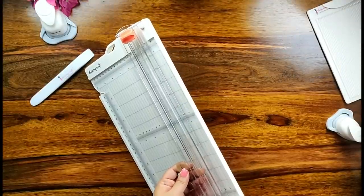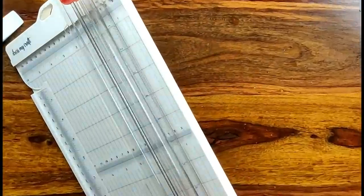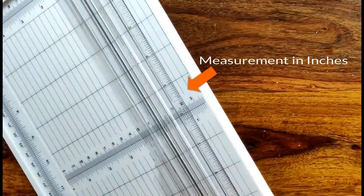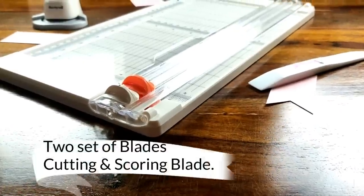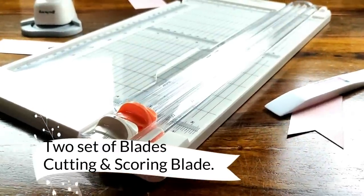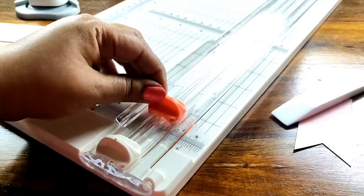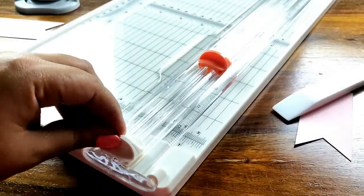The DressMyCraft paper trimmer has an extra set of measurements on the transparent ruler which acts as a help every time, and the measurements are mentioned in inches. The paper trimmer comes with two sets of blades: one is the cutting blade which is orange in color, and one is the scoring blade which is white in color.